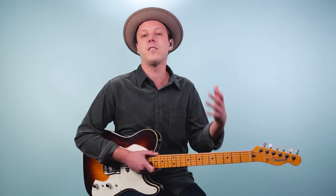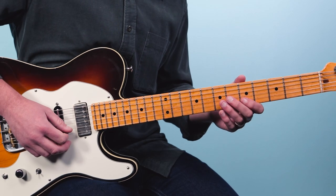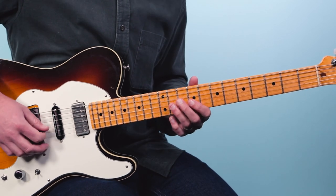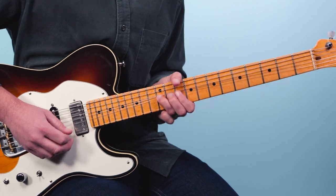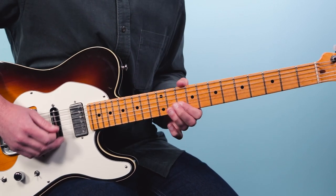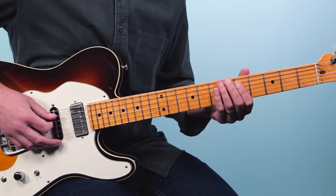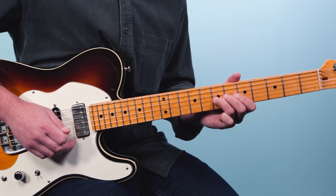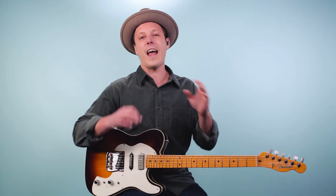I call that sweeter sound more of a BB King sound — it's a sound that BB would use all the time, in what's called the BB box. And then the harsher sound contrasts with that. So you start having these different flavors that you can mix into your guitar solos, and that was a game changer for me.